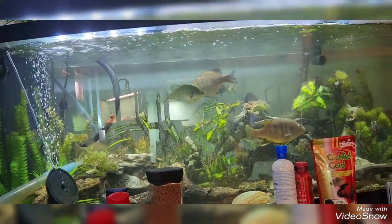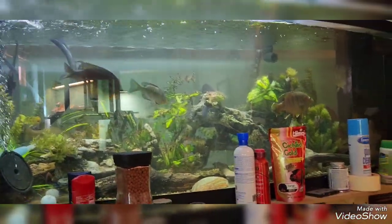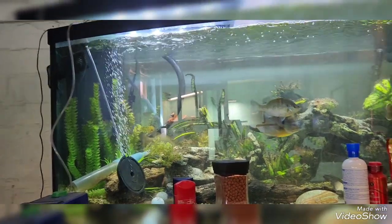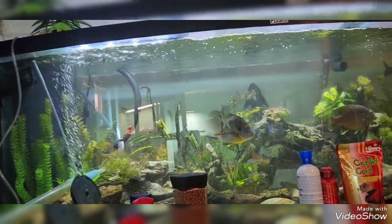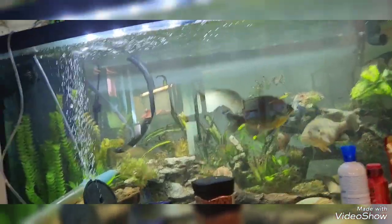The last time you guys saw this tank it was about halfway empty because I was going to do a rescape. I haven't been able to make it to the river yet, but when I do there will be a big update. And the next video is probably going to be of this sump build.